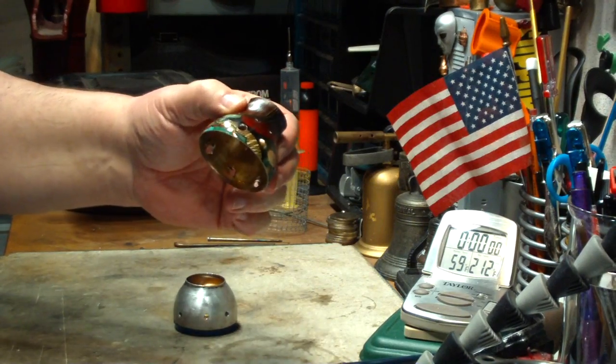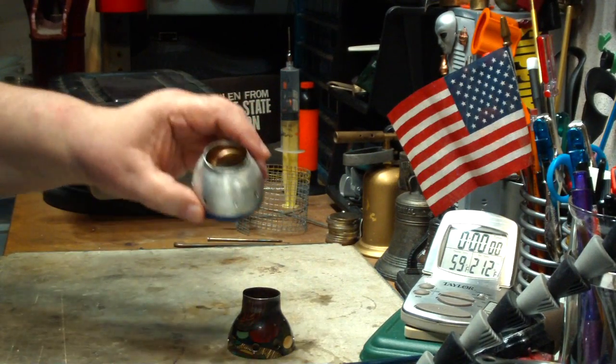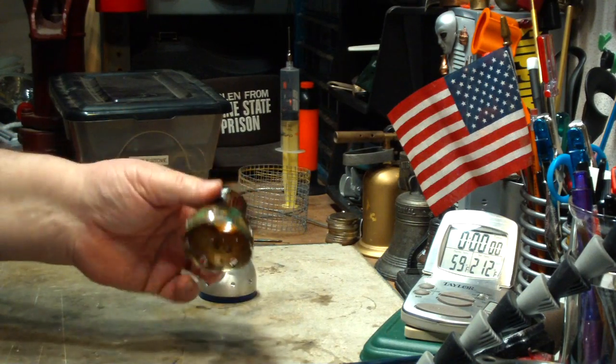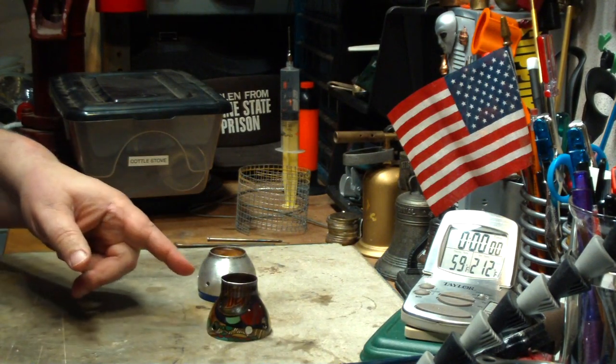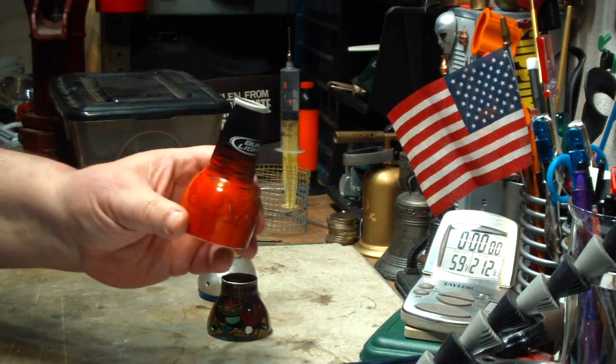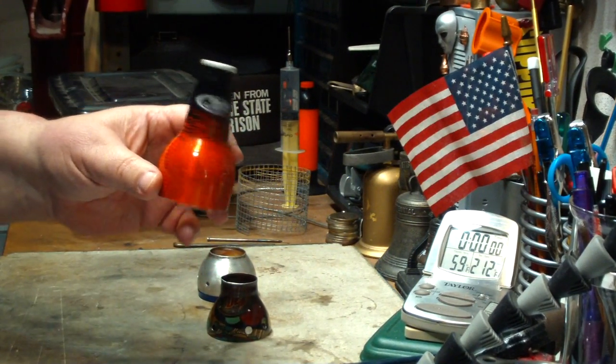This is my coddle stove 1 and 2 — that's what I called them at the time, coddle stoves. I know now they're coddle burners. What happened was I was making a bunch of stoves with the coddle bottles, where I was making something out of the bottom.